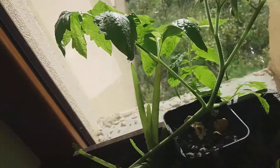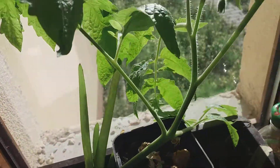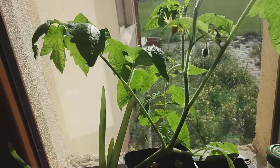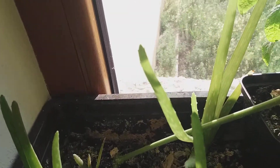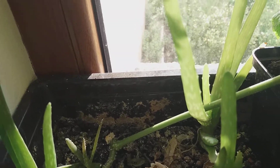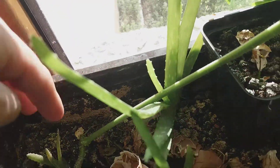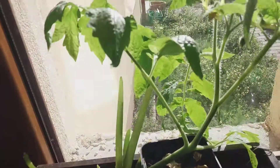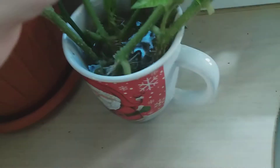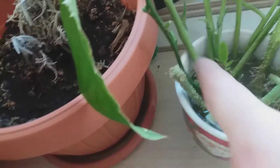Hey boys and girls, let me show you something interesting. This was a tomato plant — from one seed planted in January or February, I left just one seed in there and they grew like this into a bush. I'll have like ten tomato plants.